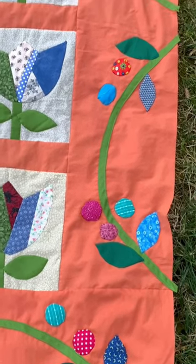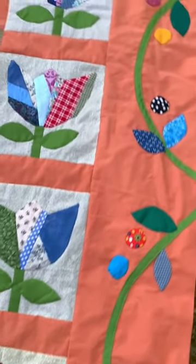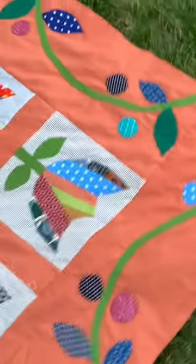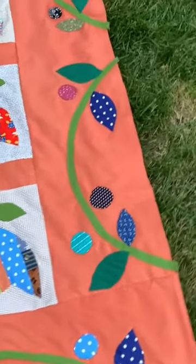I finished the applique on my string tulip quilt. I love those simple green lines, the circles, and of course the scrappy leaves all around.